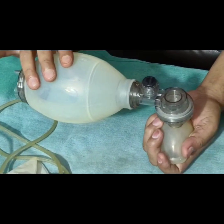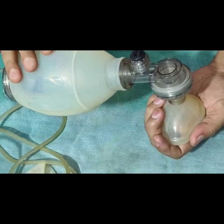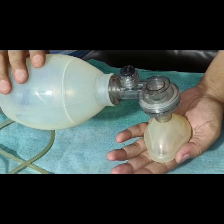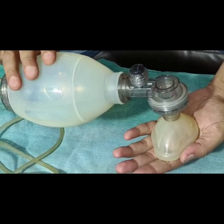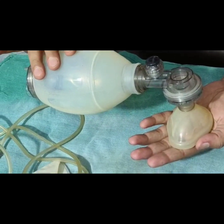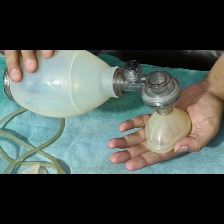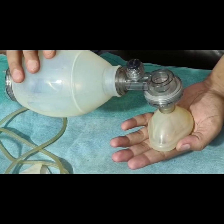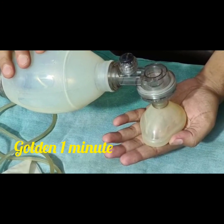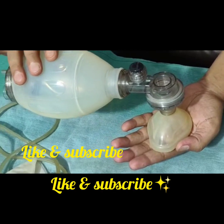This is the most important instrument which should be present in all delivery rooms. Staff should be trained properly for the usage of this self-inflating bag so that babies can be resuscitated at the golden one minute. With this, I end this video. Thanks a lot.